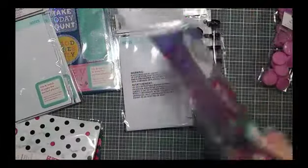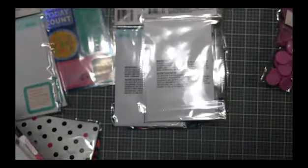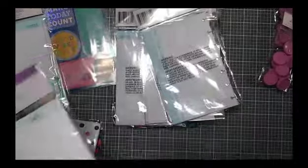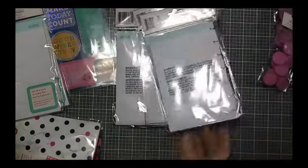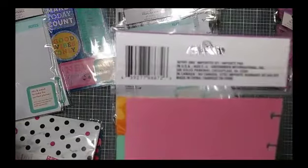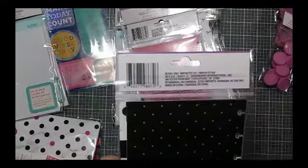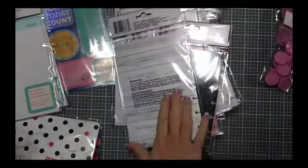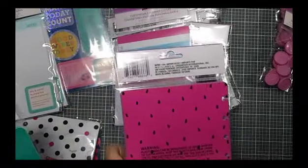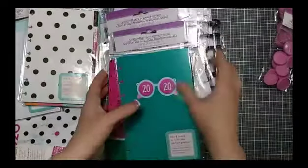Here are the planner patches, and this is the other style — the 'good vibes only.' We have the extra monthly sheets, the extra weekly sheets, the tabs for the floral 'good vibes only,' the tabs for the polka dot, the striped planner covers — it says there are two sets in there so I'll open that up. And the watermelon covers. So that's all of the products.